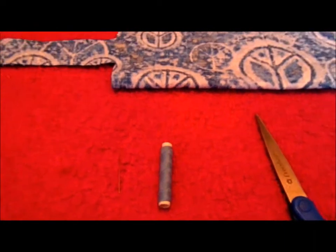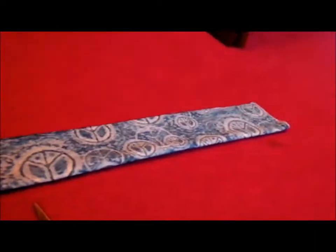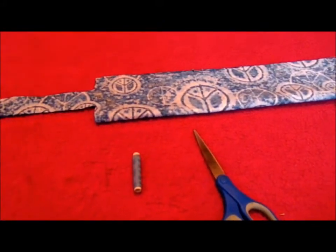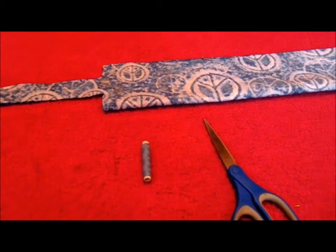Sorry for the weird lighting, but today I'm going to show you how to make a tail bag. I made one of these videos before, but it wasn't as good as I thought it would be.